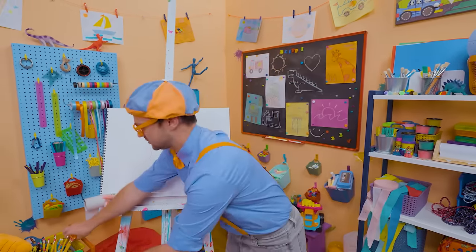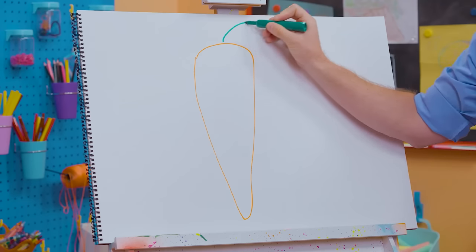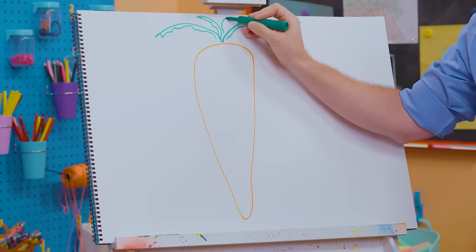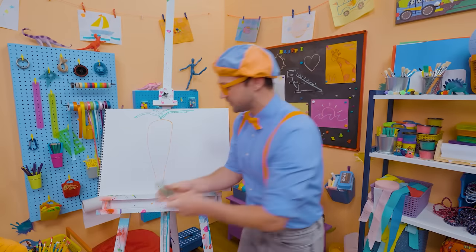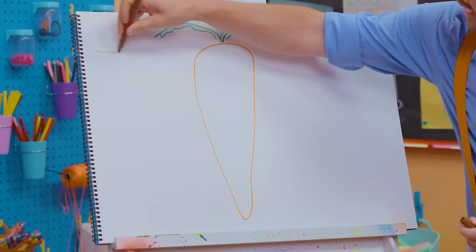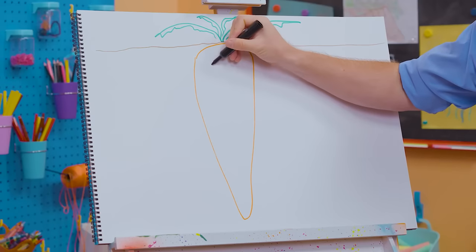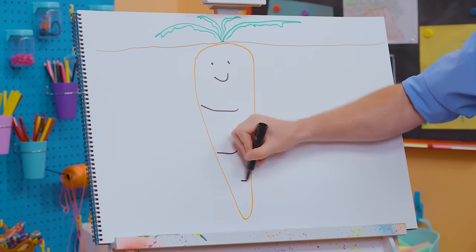Then we grab green because at the very top there are a lot of leaves. You typically don't eat these leaves — they're how you pull the carrot from the soil. All that orange is down below the soil. You pull it up and then you get to enjoy it. Before we go, let's draw a smiley face — let's make it a happy carrot! And then you can add some texture.